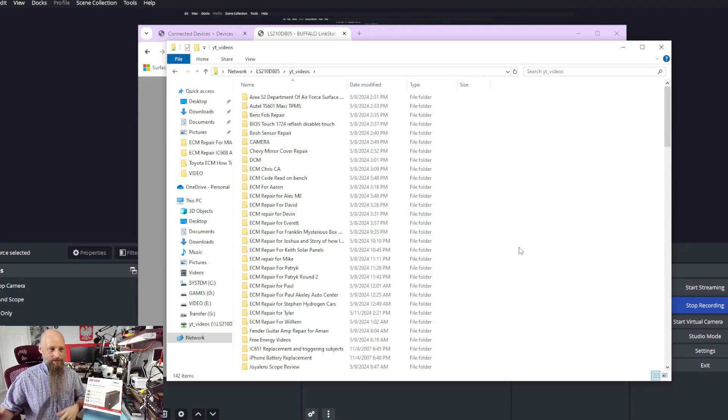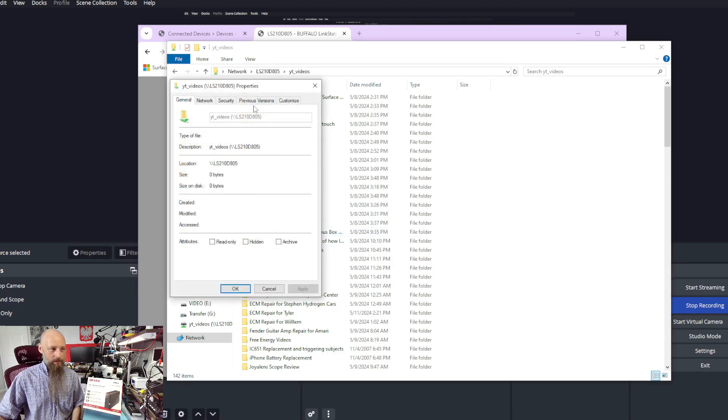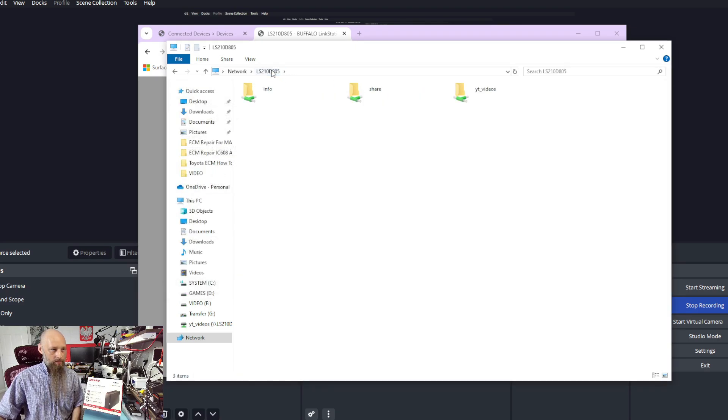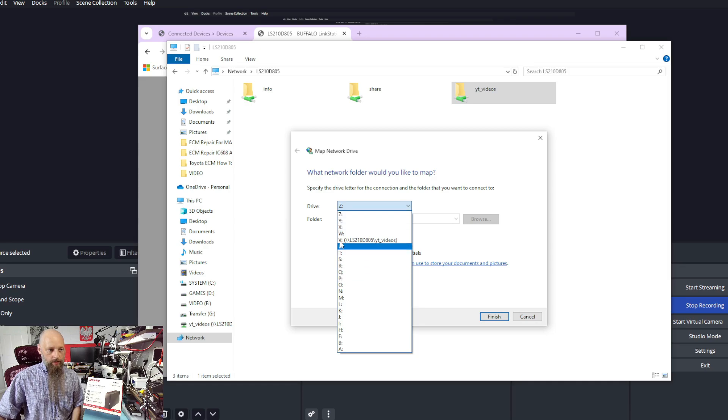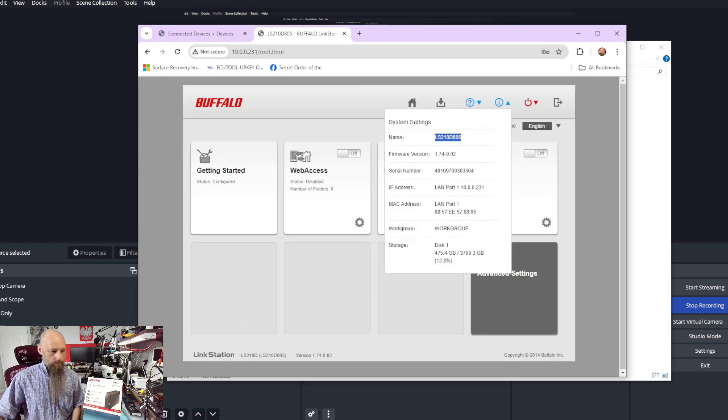You can map it as a network drive and give it a drive letter. You can see I already have it mapped as V, so that's where I keep my YouTube videos. You can also create a network location, which will also show up in your Computer folder — almost like a disk, but it's not a mapped drive, it's just a network location, treated kind of like a folder.